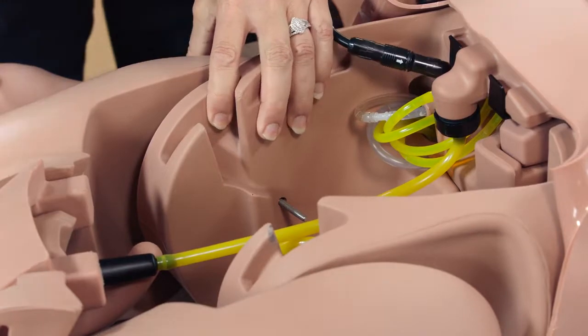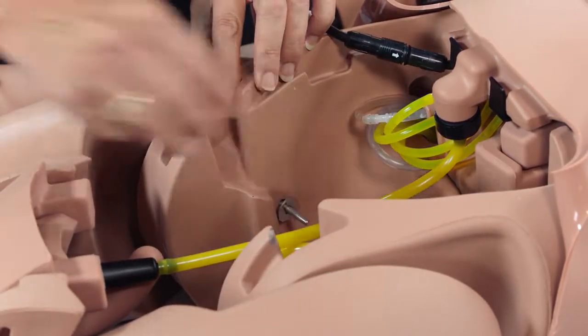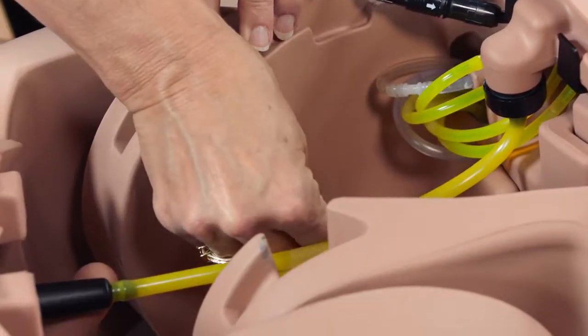Attach the legs by inserting the leg screw into the hip joint hole, then placing a washer on the screw, followed by the spring, and then a second washer.